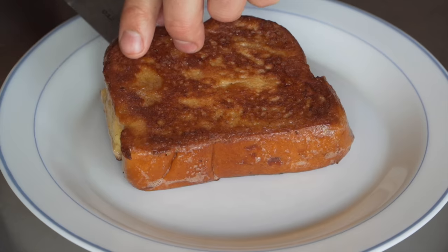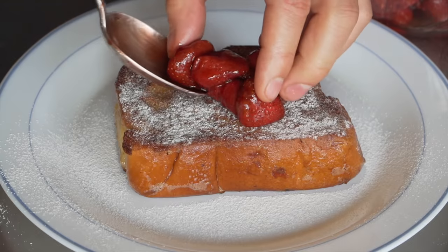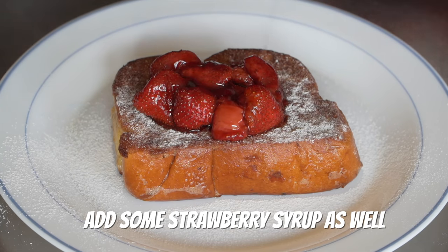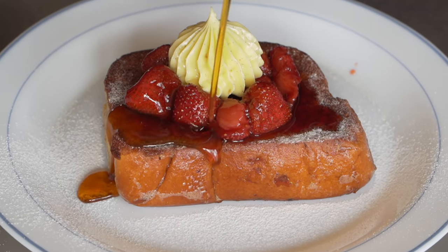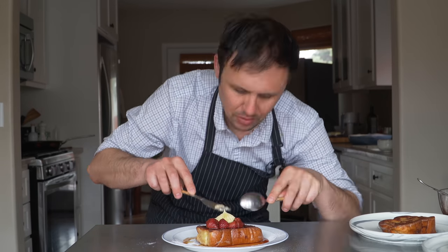To plate: first hit it with a little powdered sugar, always like a nice dusting. Then add a nice dollop of those incredible roasted strawberries — they're really gonna make this French toast special. Top with the honey vanilla whipped butter right in the middle of those strawberries, and finish with some warm maple syrup.